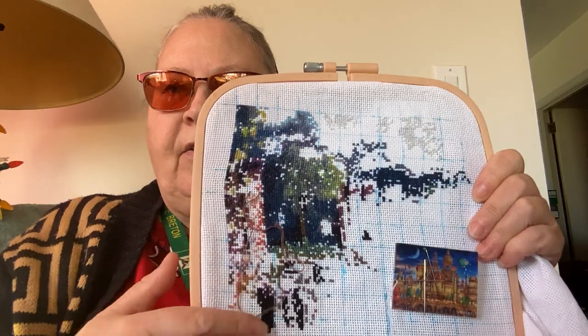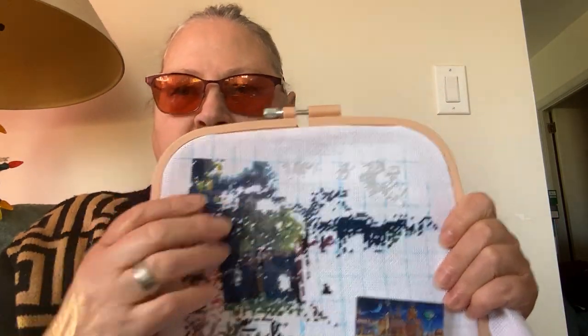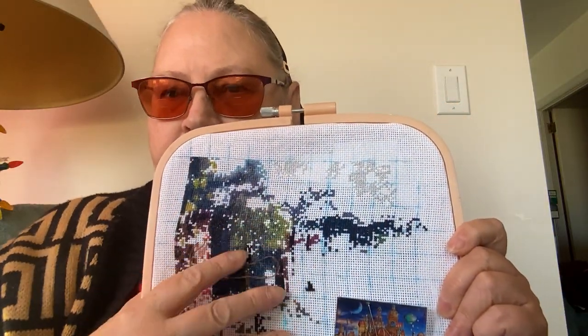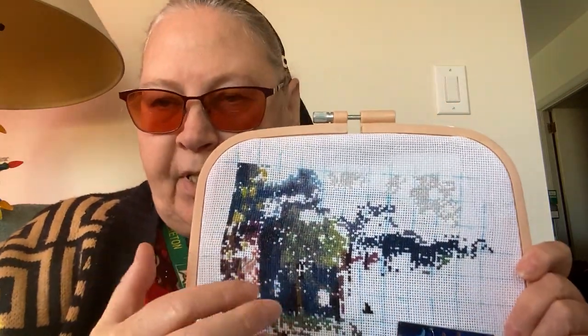I like it, and here you can start to see how it's all starting to come out now. This is about as far as I can go because I'm not moving the hoop — not until I get this all done. And I know I'm missing threads.